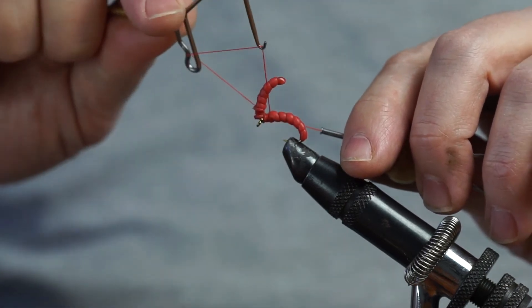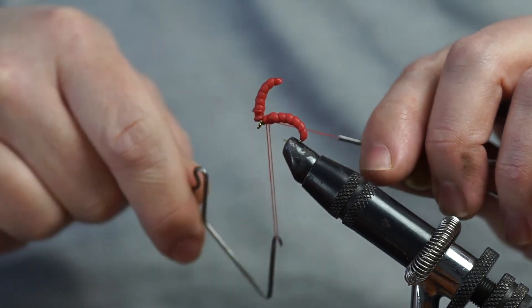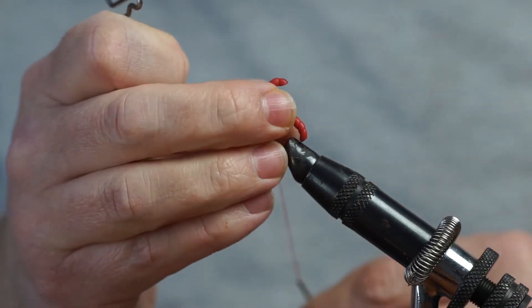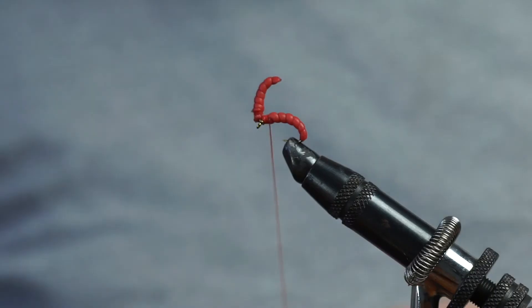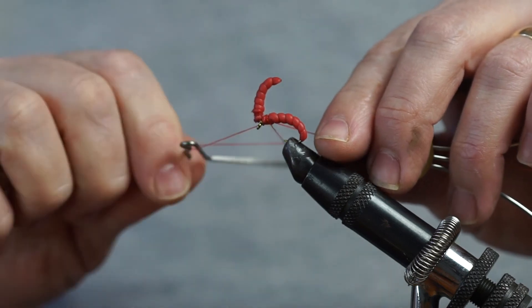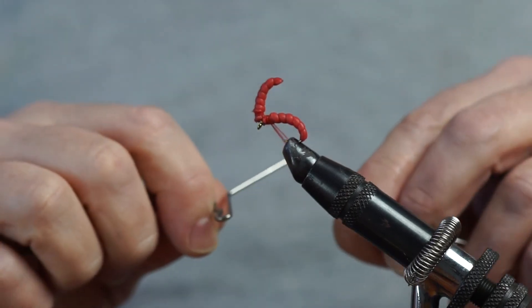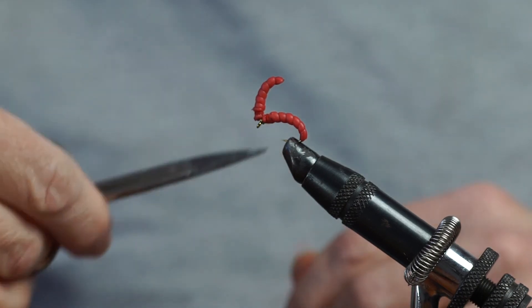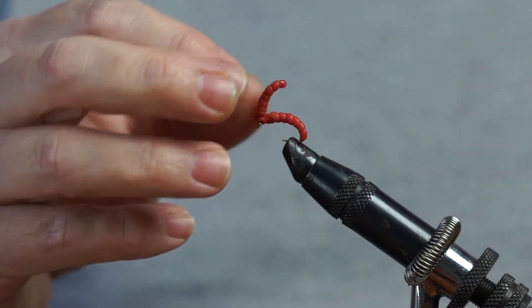That's three turns — I'll give it another one, four. Make sure that's nice and snug. And as I said we're going to give it a tiny tiny dot of varnish. Sometimes it'll actually perish the material so you want as little varnish as possible. Not all squirmy material is made equal unfortunately, so you're better to err on the side of caution when it comes to applying varnish. And there we go — that's our double red maggot. You can see we've got plenty of movement there.